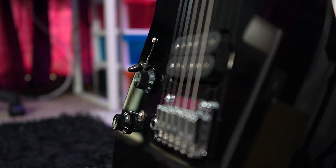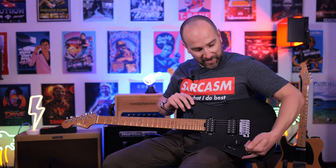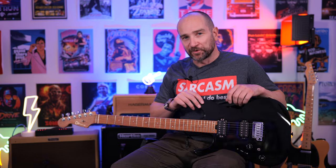Bridge pickup and neck pickup are my two favorite combinations on this without question, but you can get lots of different tones out of it. Let's talk about the tone control — this Shavell has the most responsive tone control I've ever used. You don't have to turn it down much to knock out some of that top end, and when you lock it back into the off position, it bypasses that circuit altogether. I really like what they've done here, and it just clicks into place beautifully.